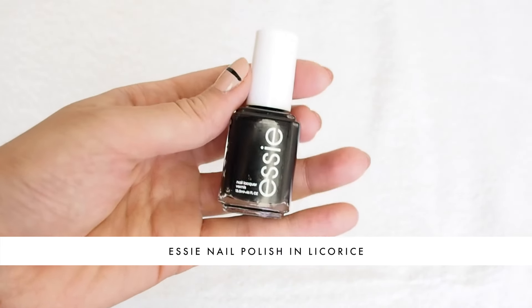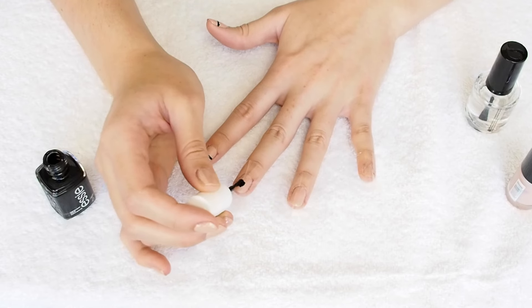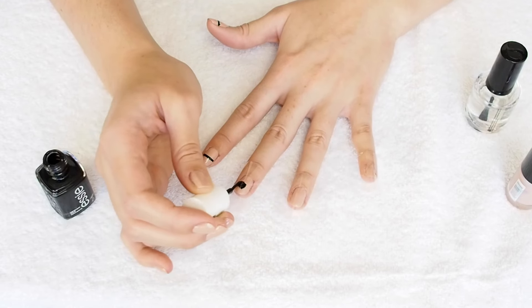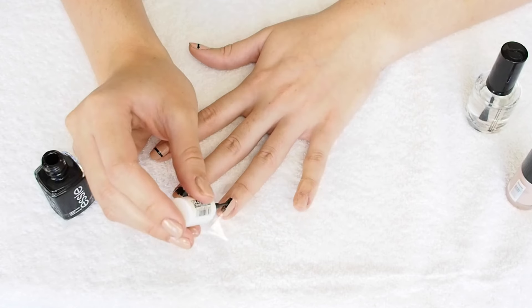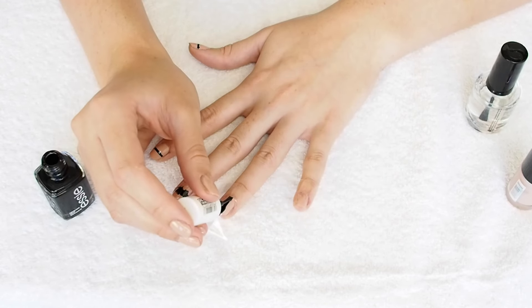The black nail polish I used was the Essie Nail Lacquer in Licorice. This is great because it's a streak-free one-shot application. I only used one coat and it gave an amazing intensity of color right away.